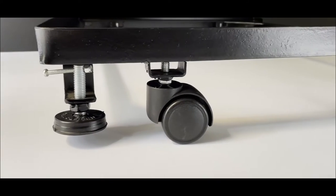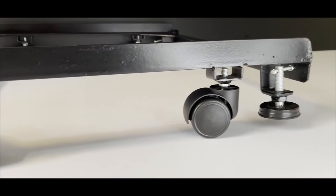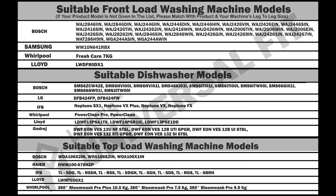Our Mega Series Stand is fixed in size and it is suitable with select models of top load washing machines, front load washing machines, and dishwashers. We request our customers to kindly check their machine's model details in the provided list before placing the order.